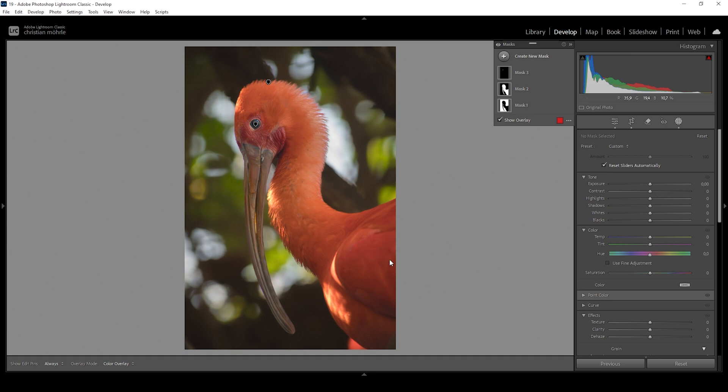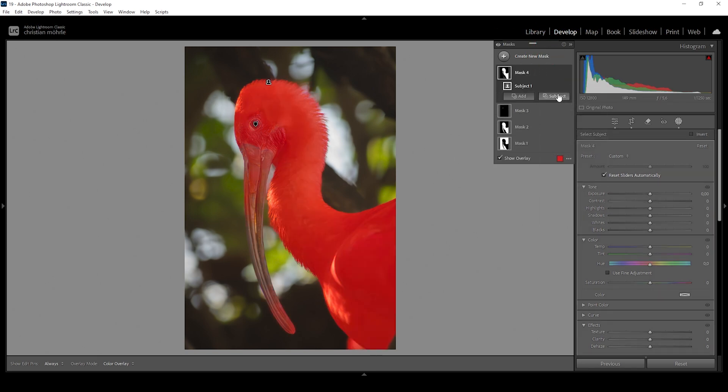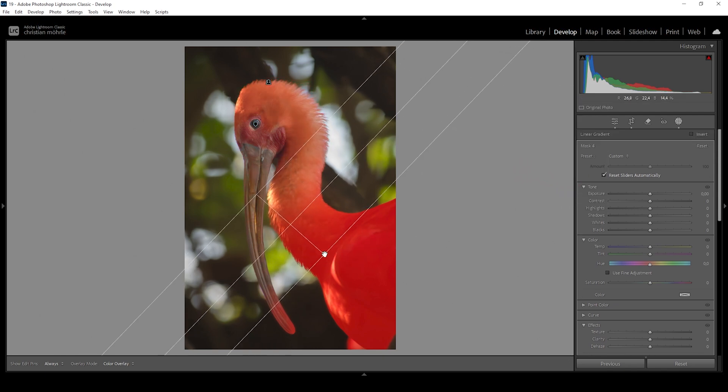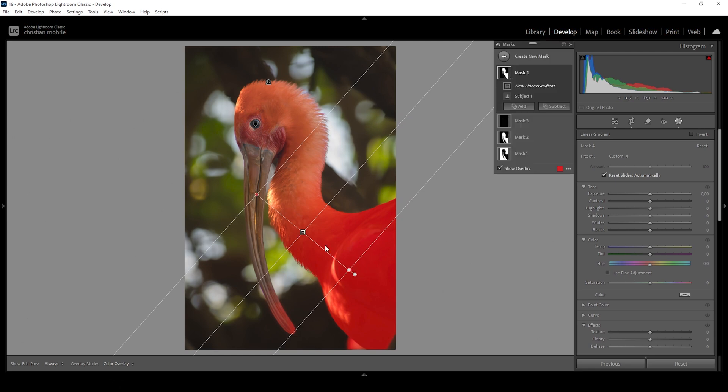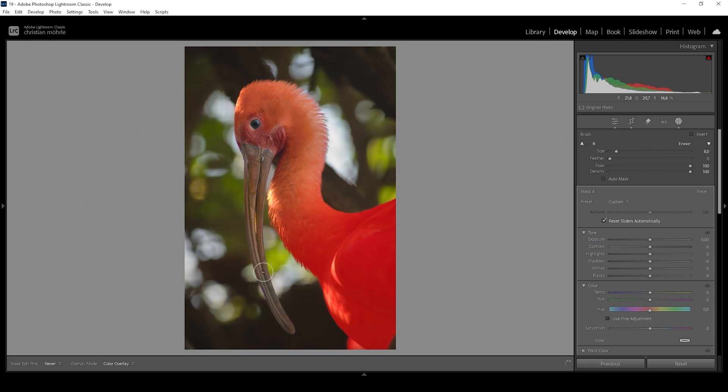The bottom part of the bird is not that important to the image — I actually want to make it darker and focus the viewer's eye more on the head. I'm going to do this using a select subject mask, then further modify it with a linear gradient to take away the important part of the subject. I'm also going to subtract a brush to get rid of the bottom part on the beak, and then bring down the exposure quite heavily, making the bottom part lie more in the shadows.